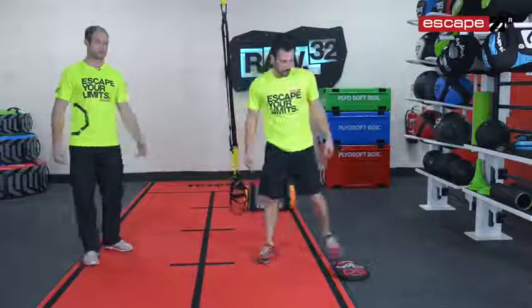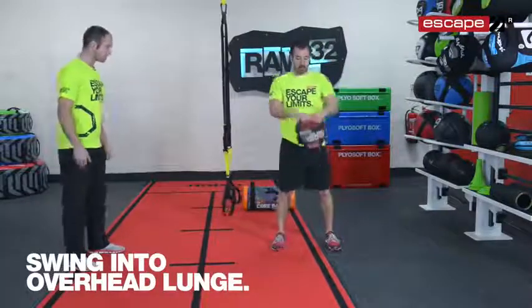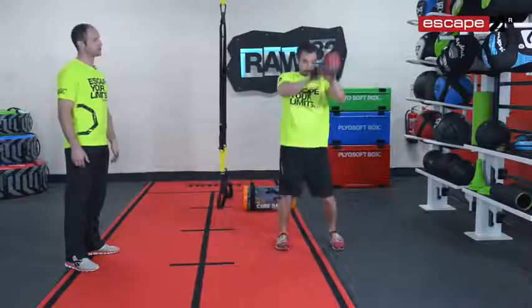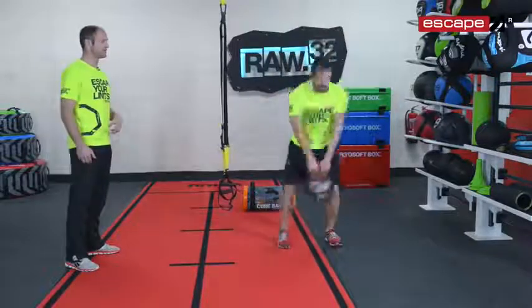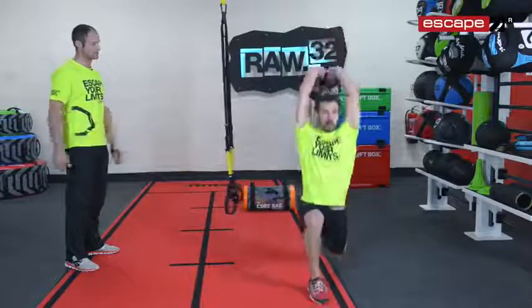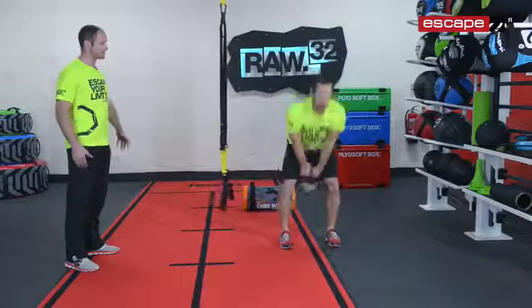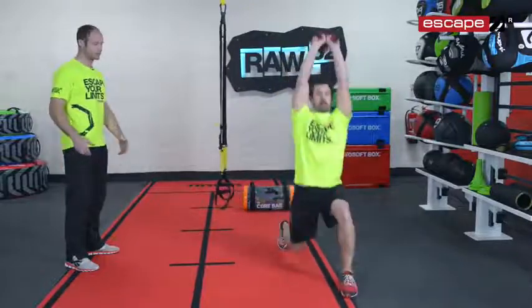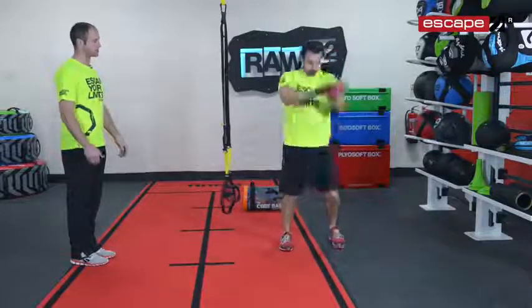Moving on to the third exercise with the gripper: a swing into an overhead lunge. He's going to swing first, then lunge out and bring the gripper over the head as he lunges. When he brings that gripper overhead, he needs to make sure he's really strong through his core, strong through his hips and pelvis so it's nice and stable — supporting through that lumbar spine area. It's always a swing first; focus on pushing back and keeping the legs a little bit wider so you can swing each time.